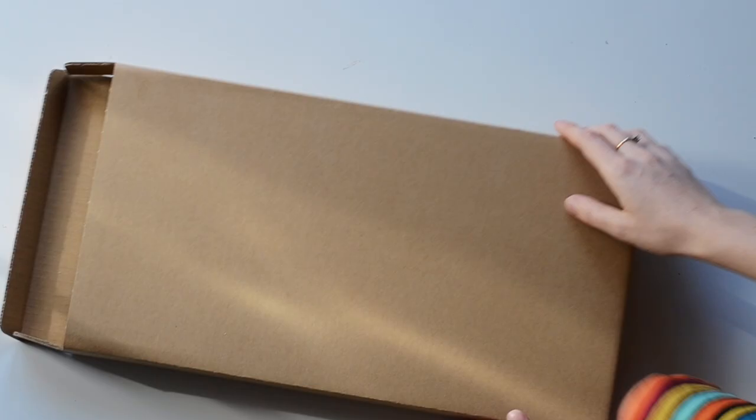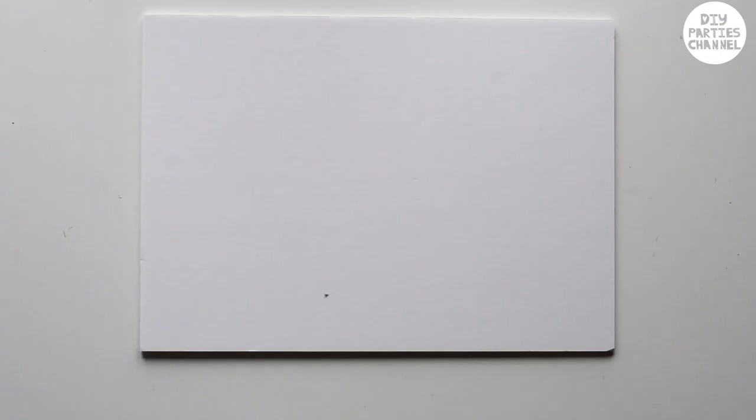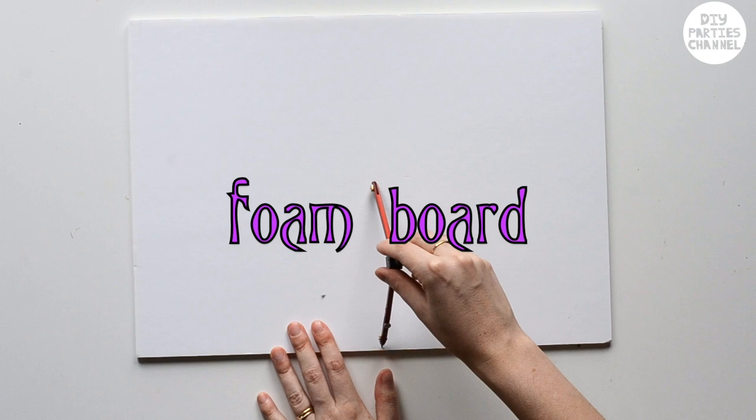First up you're gonna need some cardboard — and I don't mean that nasty Amazon box cardboard, we want that nice silky smooth cardboard. Or you can use foam board which works just as well. Draw a circle into your board. Here are the measurements I'm using just in case you want to use them too.